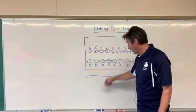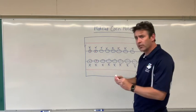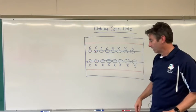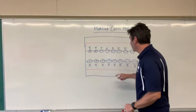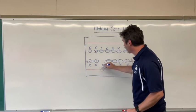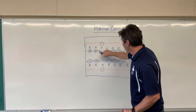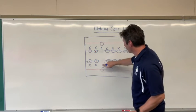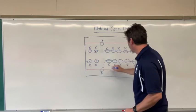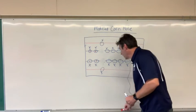So they play that version of cornhole, going back and forth with their partner from a close distance. At some point, once they've played enough, I have them back those hoops up to the red line, so now they're farther away. That happens after a couple of minutes of being closer together, and it happens with all the hoops. So now they're a little farther apart, and I have them practice with the spot as well.